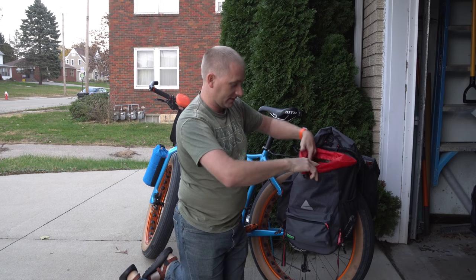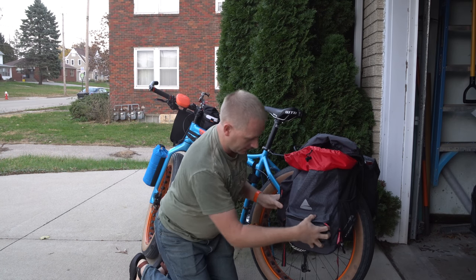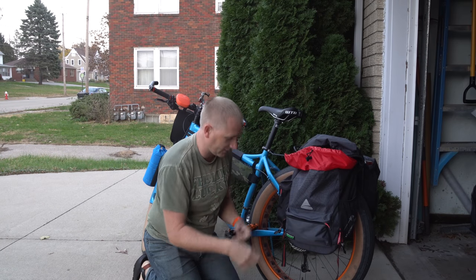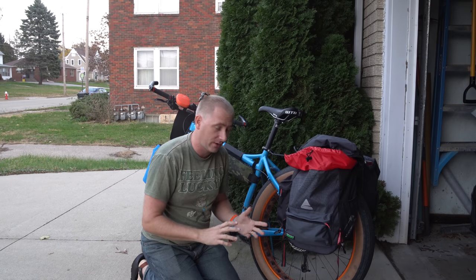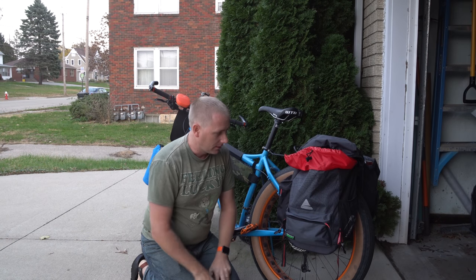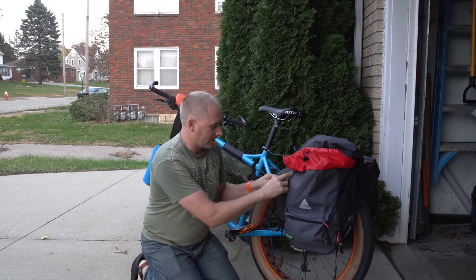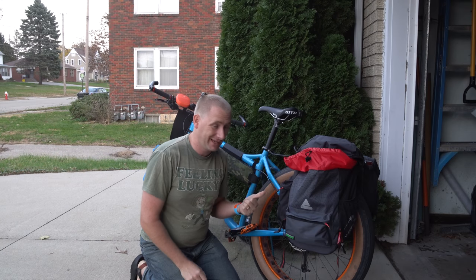They have a full-access interior. There are drawstring outside pouches on both sides. This should be facing the back, but I tried them both ways to see if I noticed a difference, and I did not. This last time when I put them on, I put them on with the pouches facing forward. I actually did that on purpose so I could access stuff in here while I was riding.